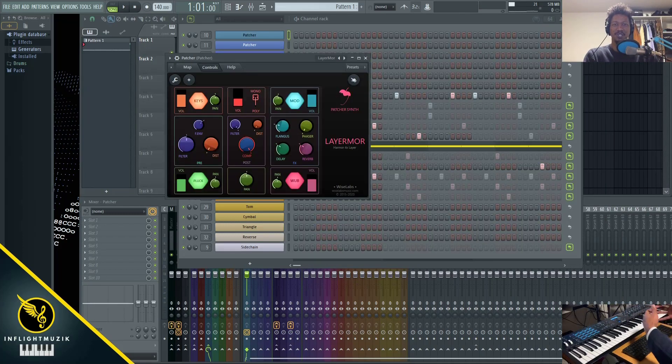In this FL Studio tutorial I'm going to show you how to use Layer More, which is a patcher preset to control and manipulate the presets inside of Harmer.